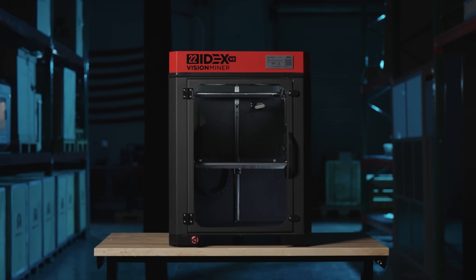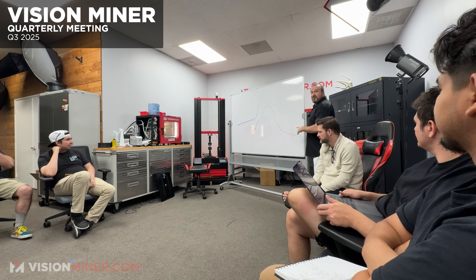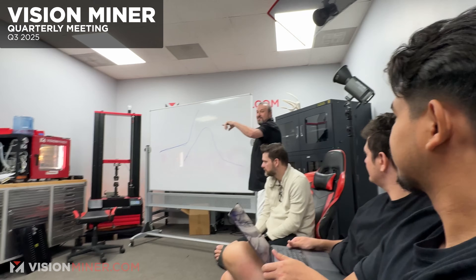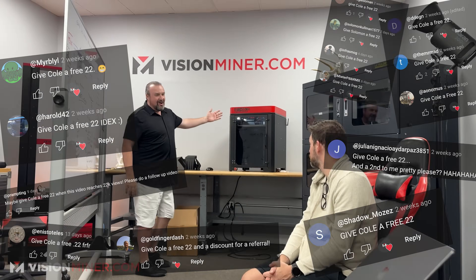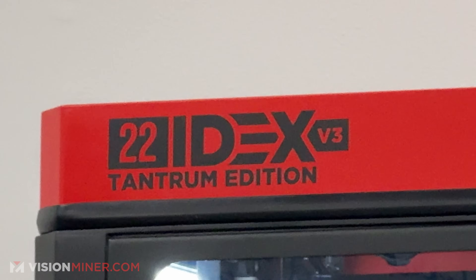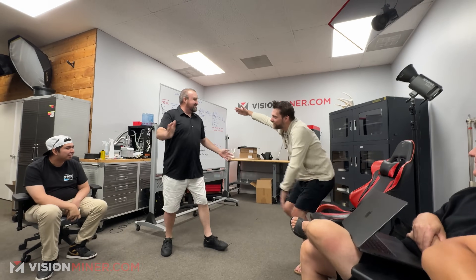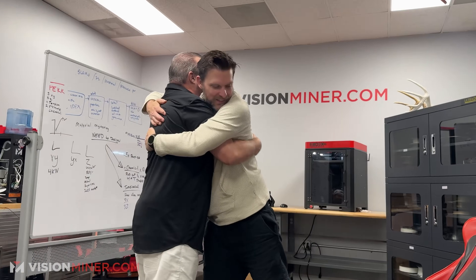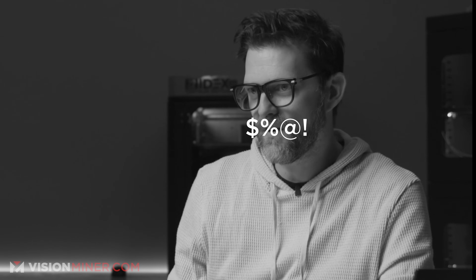Both of these parts were printed with just the straight-up default profile on the 22 Idex — the best machine ever. That's the Tantrum edition. I named it that because I saw a speedboat named the Tantrum and I was like, that's tight.